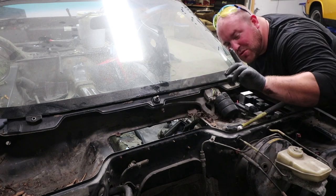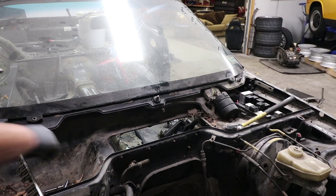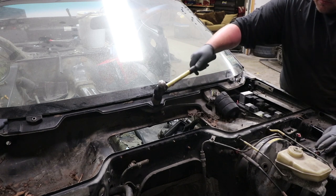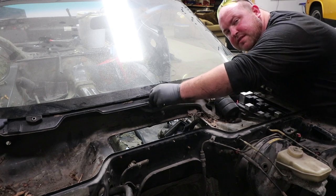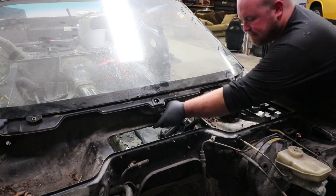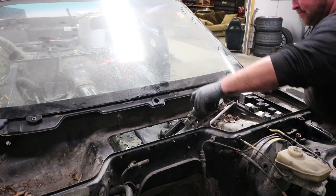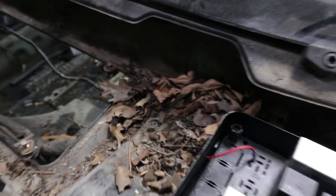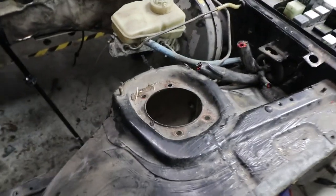One more bolt. That, my friends, is what I call success. Look at all these leaves — I think something was living in here. But that's it. Engine bay is looking much better.